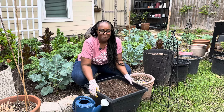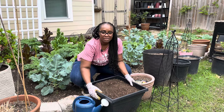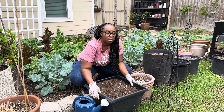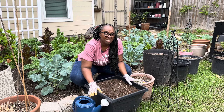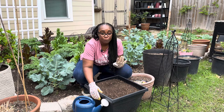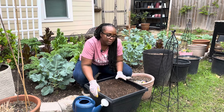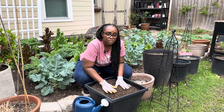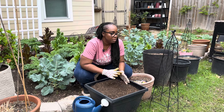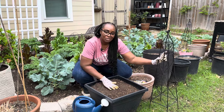I was laying in my bed thinking about how I could use this container. I've had it for about three years — I purchased it from Lowe's for about $10 to $15 at the time, but it has lasted through all four seasons. I've really been thinking about how I can use what I have in the garden and make the most of it. So I had this and I had a vision to do this planter.